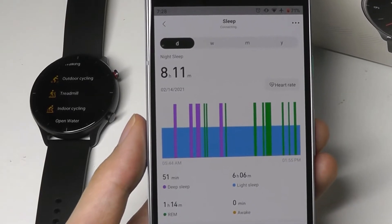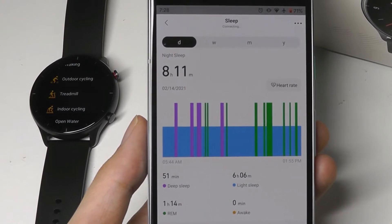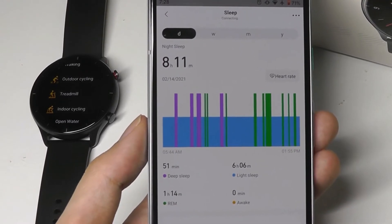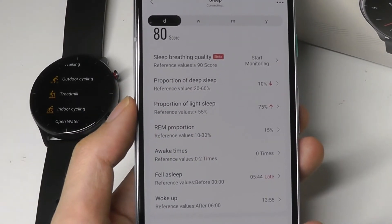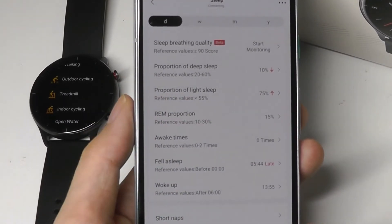Like their other current generation wearables, it can also track naps during the day. So no matter what time you're falling asleep, it will count that as sleep and delineate between different stages — including deep sleep, light sleep, and when you're awake. It also gives you suggestions such as sleeping earlier, or how to adjust your deep sleep versus the population average, by giving you some quick general tips.